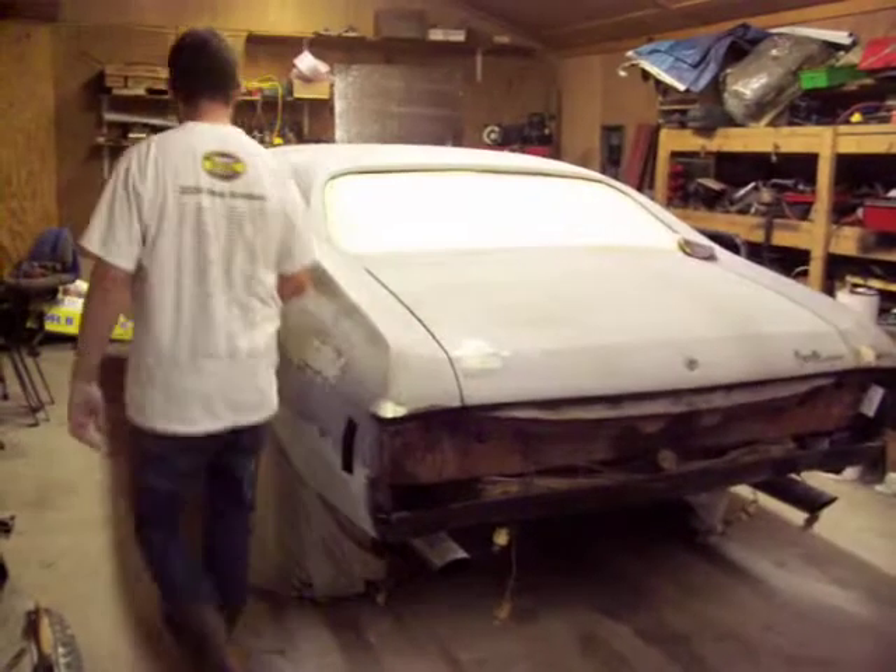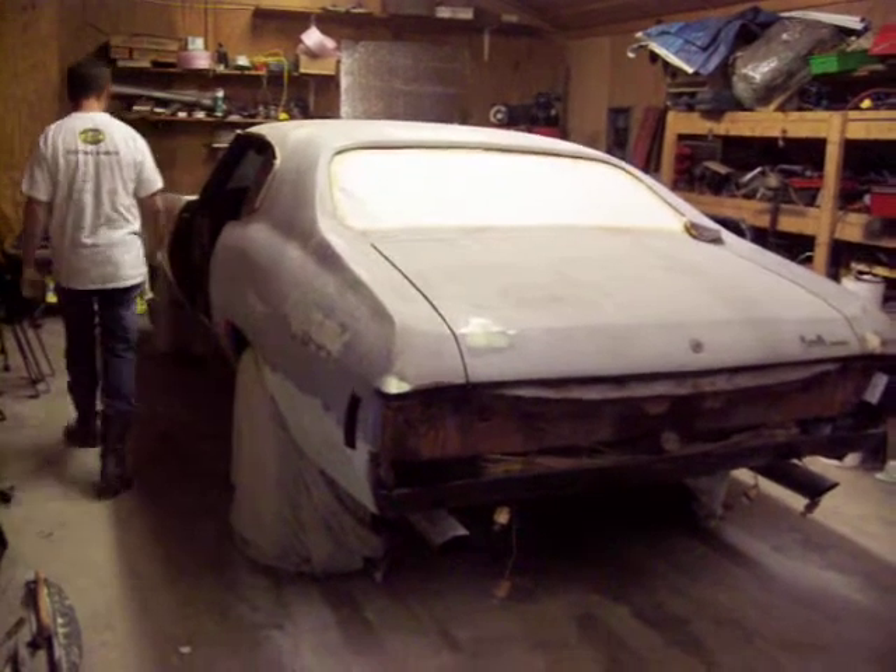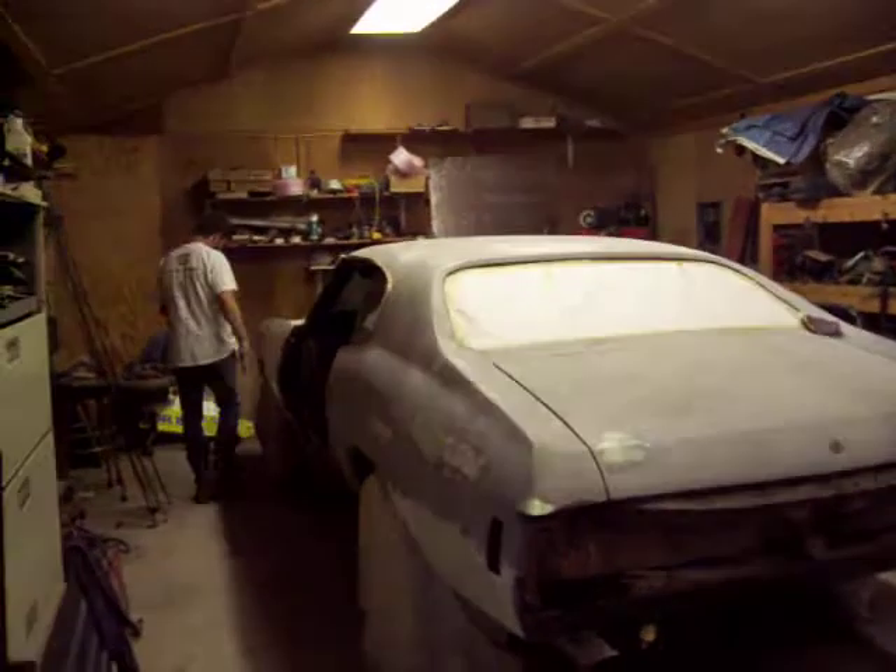Me and Kyle are down here today working on the Chevelle. We got the doors off and got them in here. We've seen where we ran into some old body work, and it is rough. I thought up here we'd had some ding-ins, but it's just where the old body work was on it.